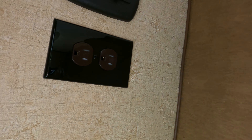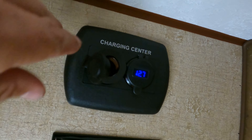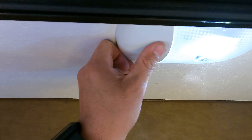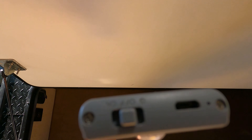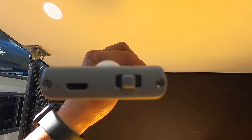Inside the rear storage compartment there's another 110 outlet, as well as a 12 volt socket and USB ports. The USB ports also serve as the volt meter for you to keep an eye on the battery level. There's an LED light as well as a motion light on the door, which is held by the magnetic strip. It has an on position, an off position, and G, which stands for motion.